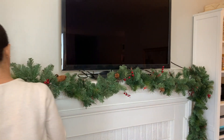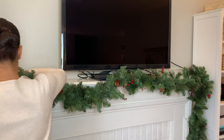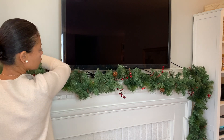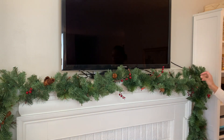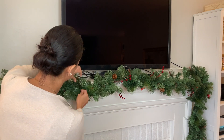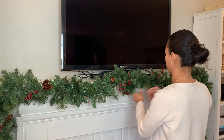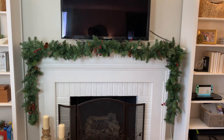Hoje eu vou terminar minha decoração decorando aqui a minha lareira. Eu tô colocando essa guirlanda — eu já tinha planejado comprar duas guirlandas porque todo ano eu só coloco uma e não fica penduradinho dos lados como eu gostaria. Então esse ano eu coloquei uma de cada lado pra ficar esse efeito pendurado. É super importante abrir os galhos pra que a guirlanda pareça bem mais gorda e cheia. O resultado final ficou assim e eu gostei muito.